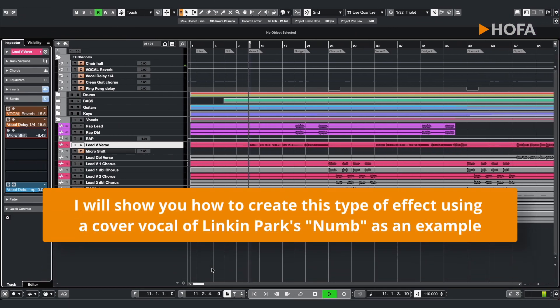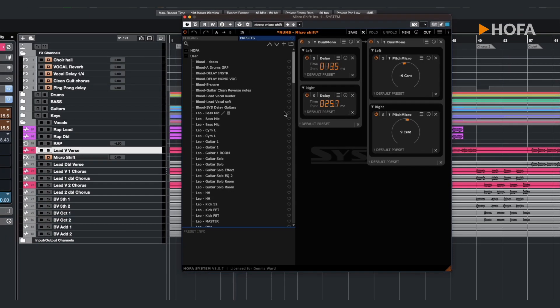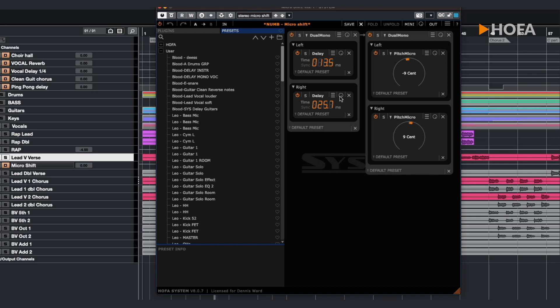Let's begin by taking a song like this — Numb, originally recorded by Linkin Park — one of the many songs available in the HOFA Campus courses. The vocal sound is nice and clear; you can hear a little bit of reverb and delay there, but it's not really wide. Using the HOFA Systems plugin, we've recreated a type of micro shift. We've taken the signal, split it to mono: one side is delayed 13.5 milliseconds, the other 25.7 milliseconds. The first delayed signal is pitched minus nine cents, and the other plus nine cents, with both signals panned left and right but not fully.